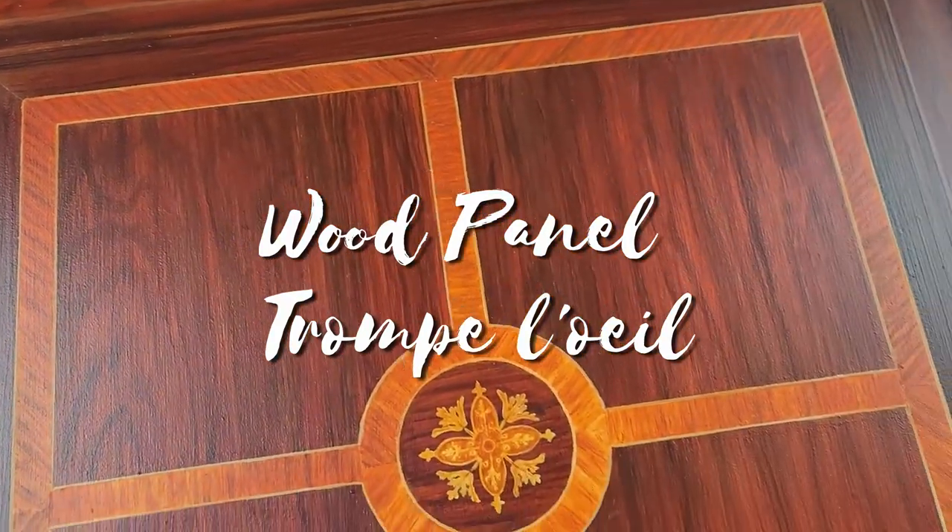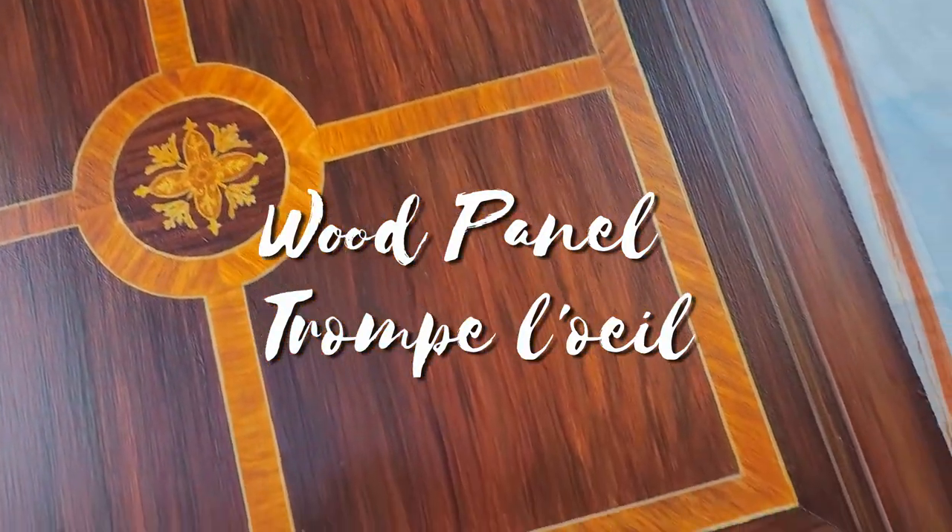Welcome! This video covers the process I used for a trompe l'oeil wood panel I made for my Union entrance exam.